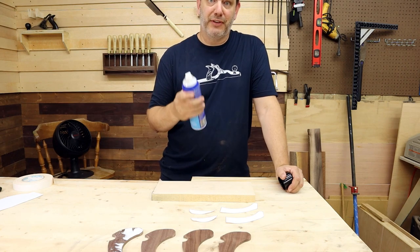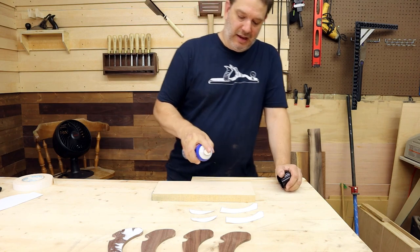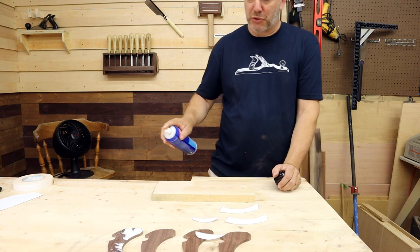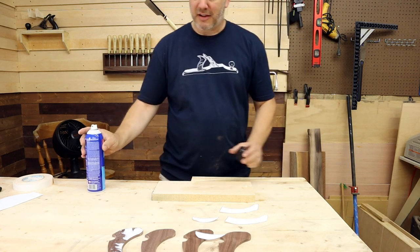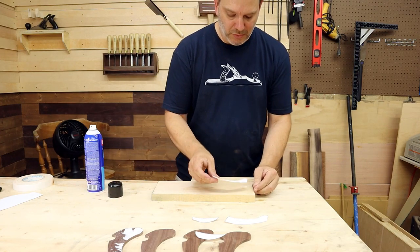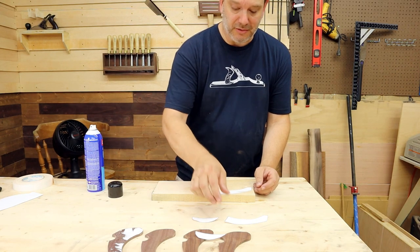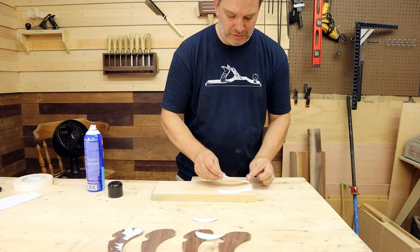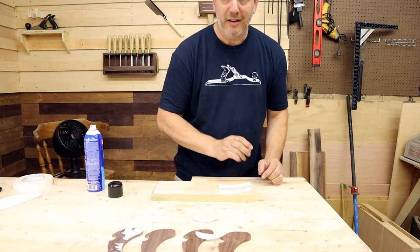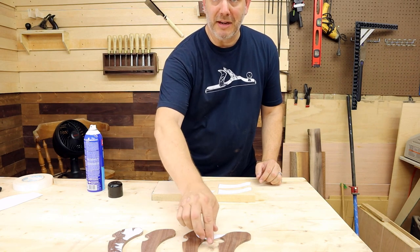On his channel, he asks questions on every video. One time he asked what is the most important tool in your shop? I thought about it and came up with my answer, which I'll share at the end of this video. But I figured I'd ask the same question to you all — what do you think is the most important tool or safety equipment you have in your shop? Let me know down below. After I get this done, it's off to the bandsaw.